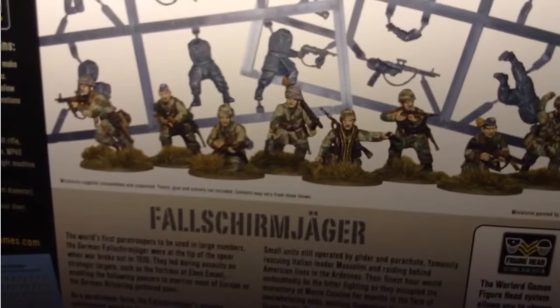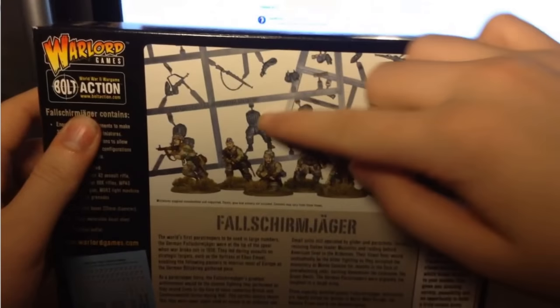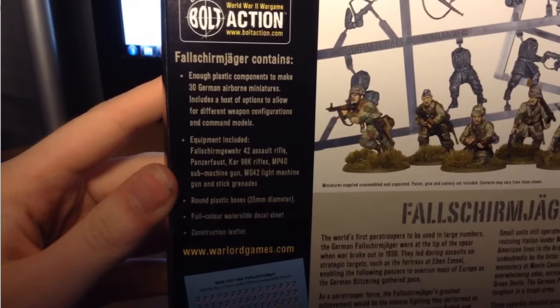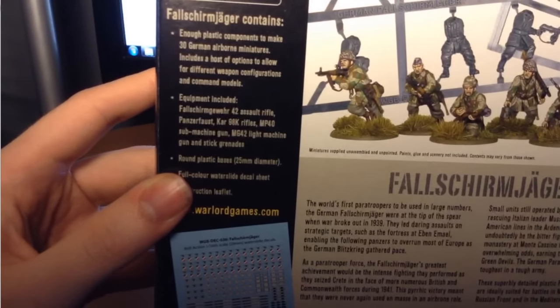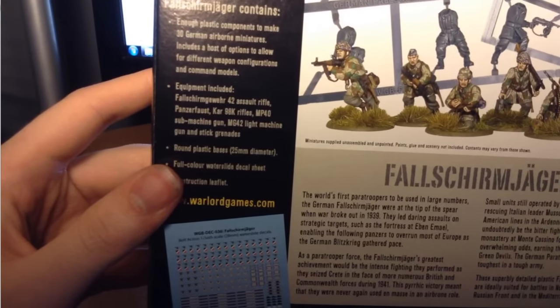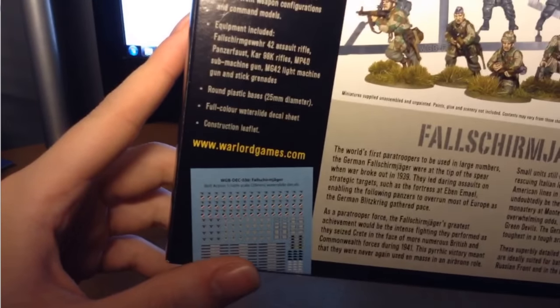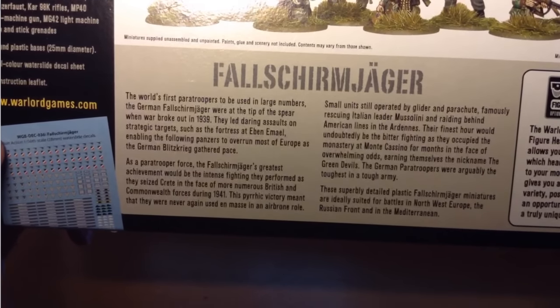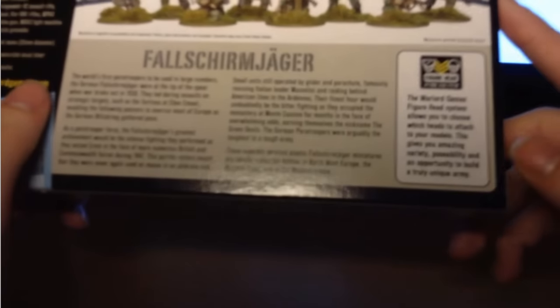On the back, we have some examples of some painted models, and they look quite nice. And there's also the sprues in the background — some examples just showing you things that you get. This box includes enough plastic components to make 30 German Airborne miniatures, with a host of options for different weapon configurations and command models. Equipment included: Fallschirmgewehr 42 assault rifles (FG-42s), Panzerfausts, Kar 98Ks, MP40s, MG42s, and stick grenades. We have enough round plastic bases, a full color waterslide decal sheet, and a construction leaflet with a nice description about the Fallschirmjäger. And there's also Warlord Games' head swap system.